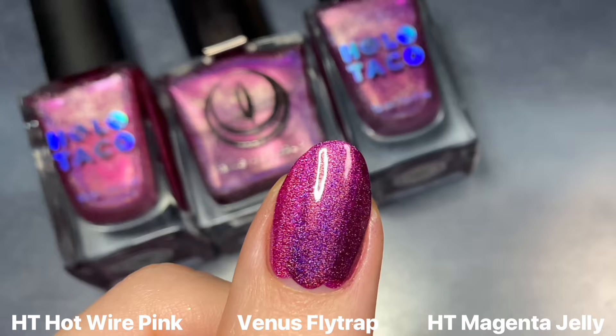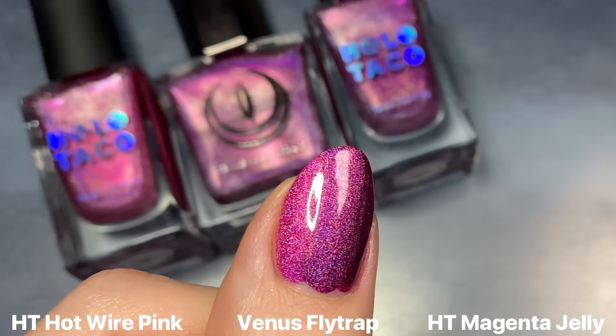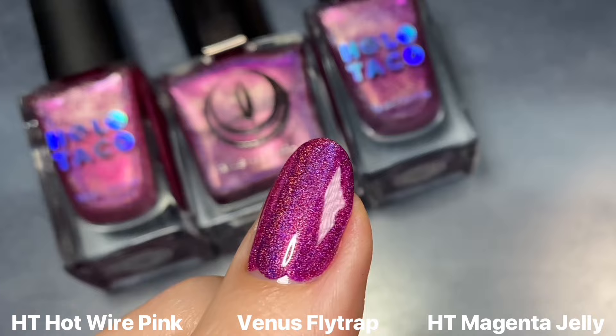But on the nails you can definitely tell them apart. Wearing two coats of each, I would say Magenta Jelly is definitely the darkest of the three, Hot Wire Pink is the most true hot pink, and Venus Flytrap is kind of like the perfect in-between shade of these two. I also noticed that Venus Flytrap had a bit of a stronger holographic flair than the two Holo Taco shades, at least under my ring light.